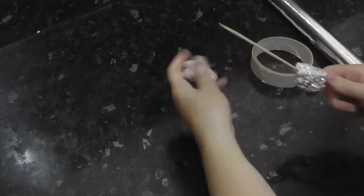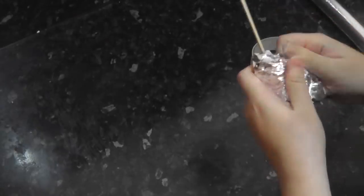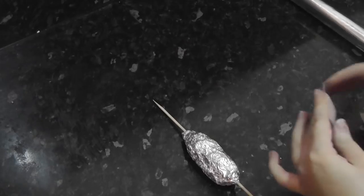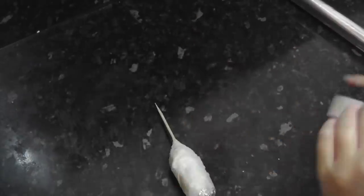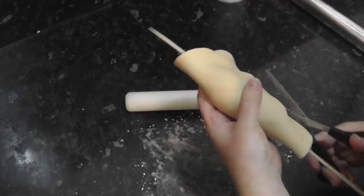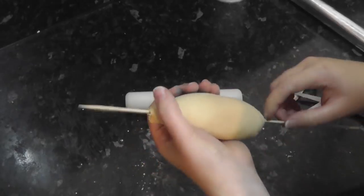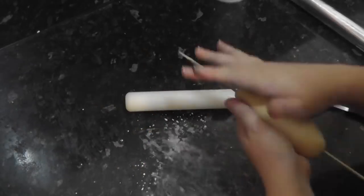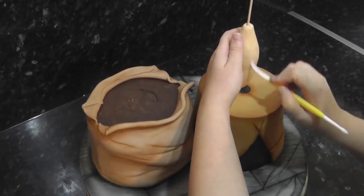Scrunch up some tin foil and slide it onto your kebab stick. Firmly squeeze the foil into a basic shape and add on more layers until it's big enough. Once you have your desired size, give the tin foil a layer of masking tape to hold it all in. Then roll out some pale chestnut colour and cover your body using water to stick. Easily trim off excess with scissors and smooth the joins. Push the stick down into the plant pot and add fur lines with the dresden tool.